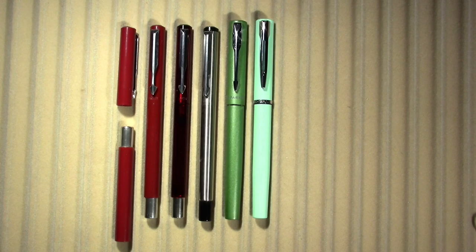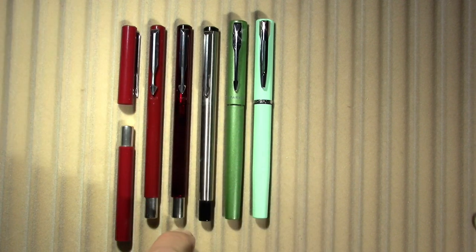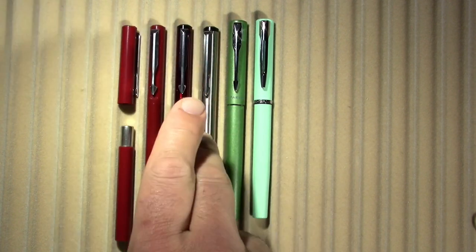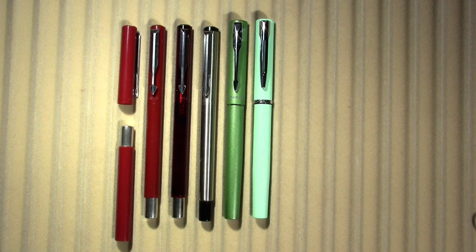Hello, I'm doing an extra video this week because we are going to look at the Parker Vector. I have several incarnations both new and old, and the Parker XL, and we're going to compare it to the Waterman Allure. We're going to look at nibs, bodies, sections, and even the packaging as much as possible. So let's dive into this quagmire.